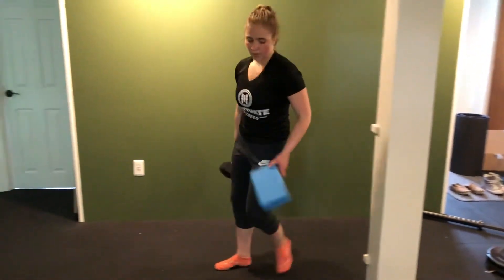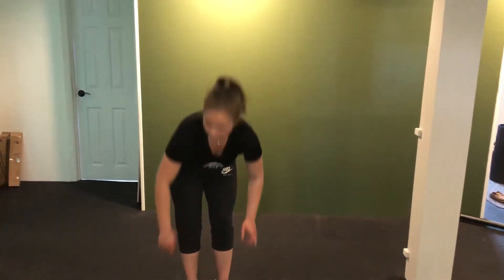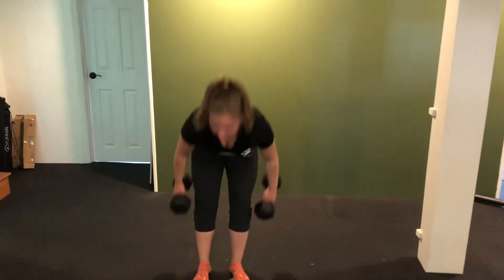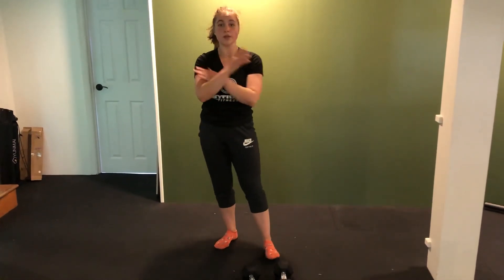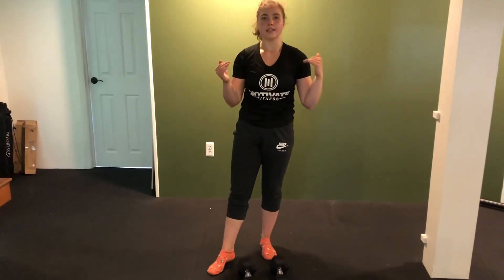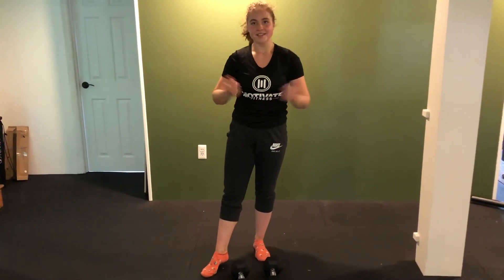Then we're moving to our last exercise: a lateral raise hold. Make sure you have lighter weights — the 15s might be a little heavy. Hold out to the side, right and straight, lower on one side and lift, lower on the other side and lift. Once I do one side, that's one rep; the other side is also one rep. Get to your rep range on each side. After three rounds of that, you guys are done. Hope you enjoy it.